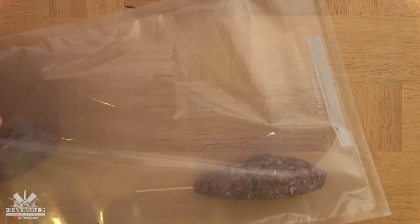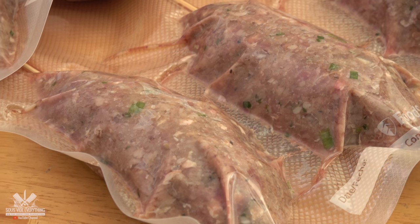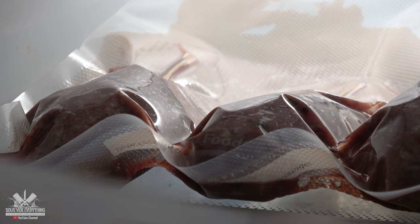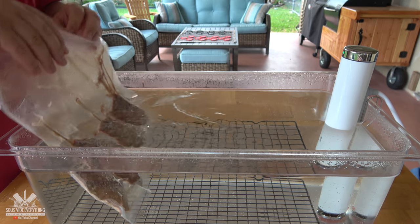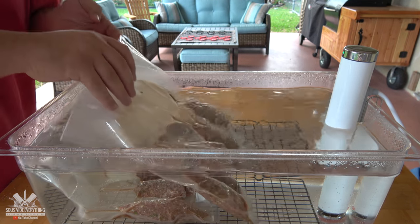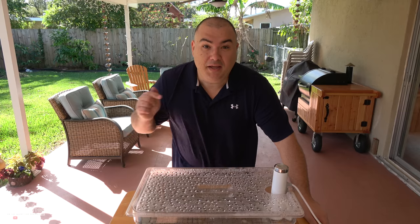Now let's vacuum pack them and they'll be ready for our sous vide circulator. The great thing about these beef bombs is that you can freeze them and use them when you're ready. These were frozen before the cook. I'm gonna be cooking them at 140 degrees Fahrenheit for two hours. If yours are not frozen, 30 minutes less.